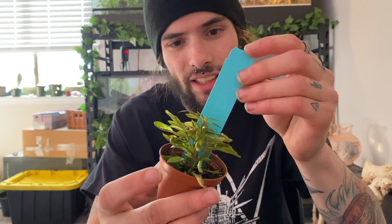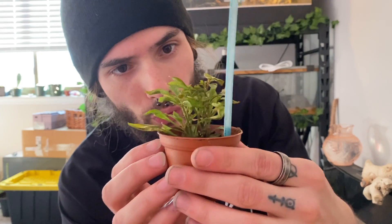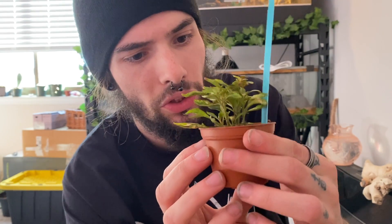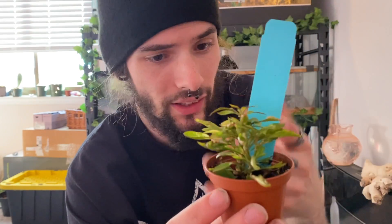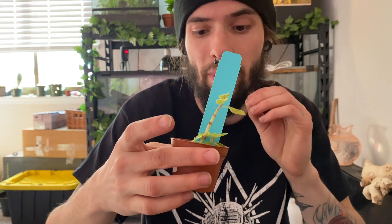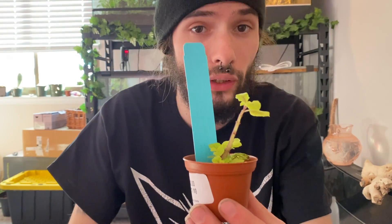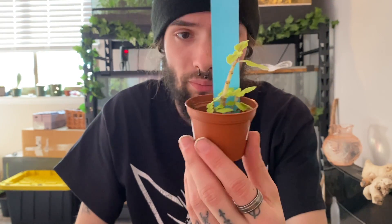A lot different than what I usually do, but before we get into that I got some new things. I got this Alternanthera Yellow — this thing is super cool. I don't know what I'm going to do with it; might go into Sasori's enclosure or maybe just re-pot it. I also got this Plectranthus Lemon and Lime — kind of cool looking. The pet store was dwindling on plants, which is pretty ridiculous.